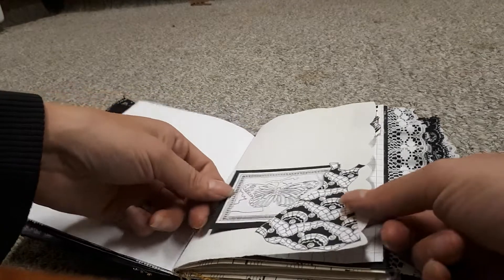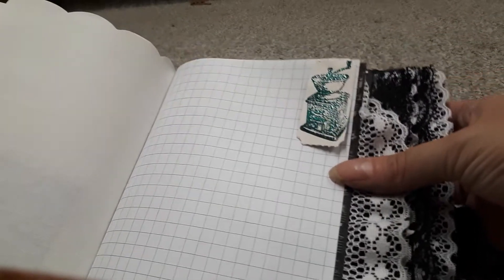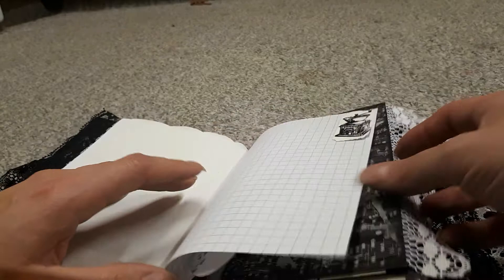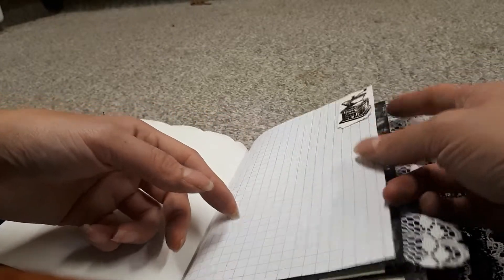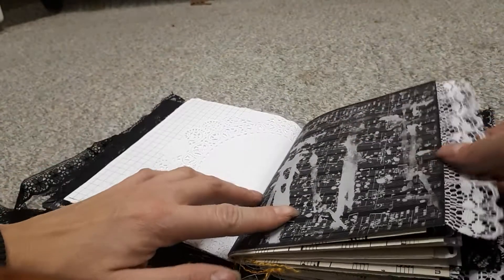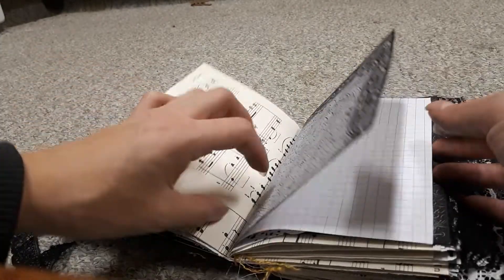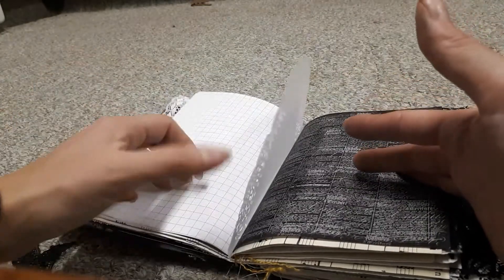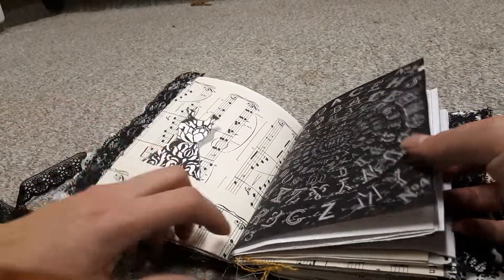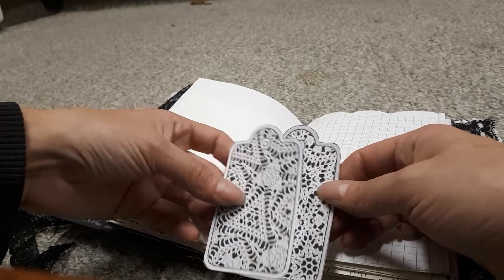This is a stamped ephemera that I made. These are tickets that I painted white, then stamped and embossed. You can tuck things under here as well — it won't hold a lot, but if you want to put a picture under it and glue it down, it would still work. There are more pockets and graph paper, and another dress that I just cut out and printed. These are more free printables — they're tags, but they're not backed.